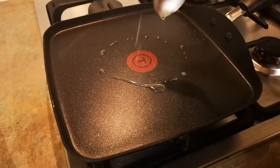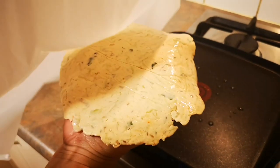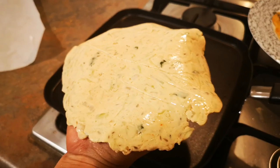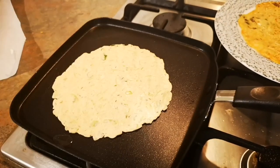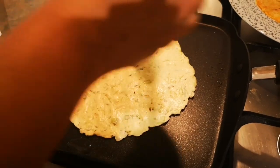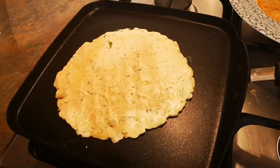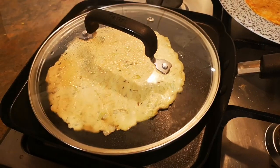Once the rotis are done, pour some oil into the frying pan and fry the rotis. Apply some oil onto the roti, place a lid, and leave it on for a few minutes.